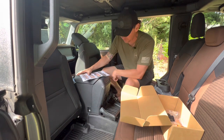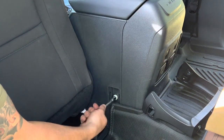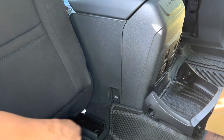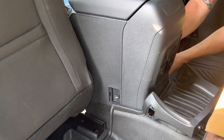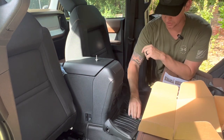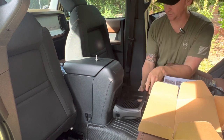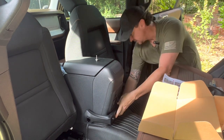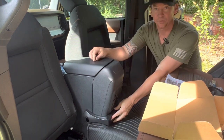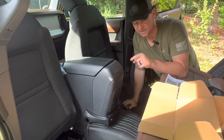Now let's find out what size socket that is and remove the screws as instructed. Repeat on the other side. Now that we've got those screws removed, we're going to take the brace we already assembled, place it here, line up the holes — looks good — and then reuse the original hardware on both sides.